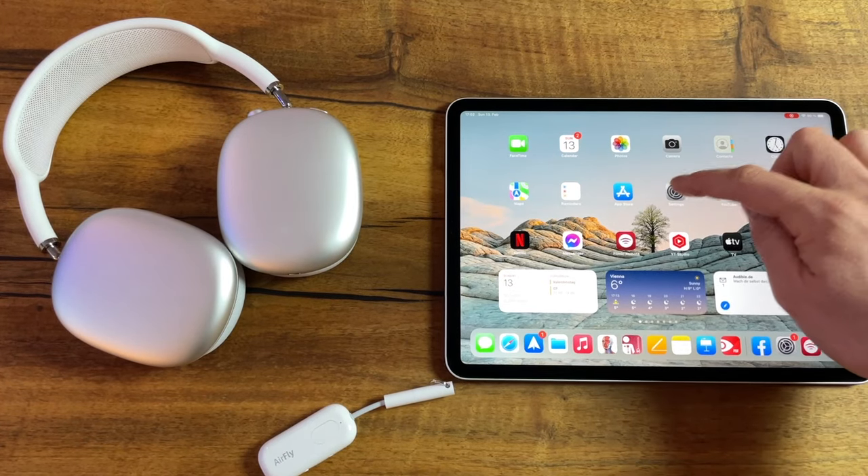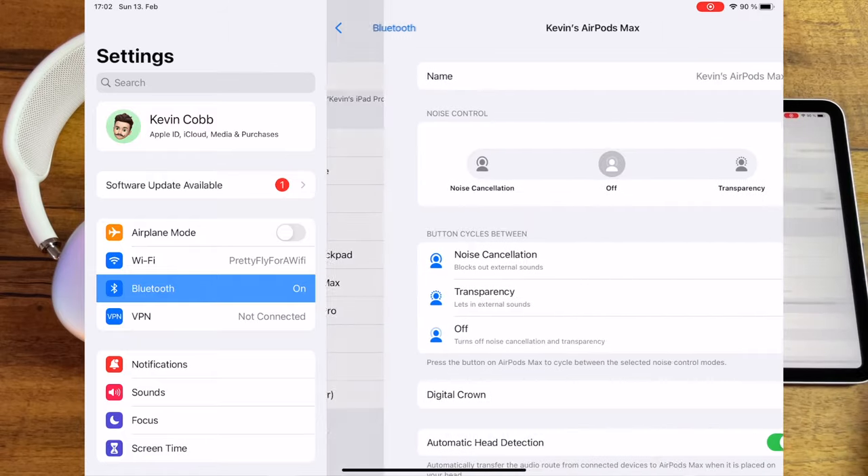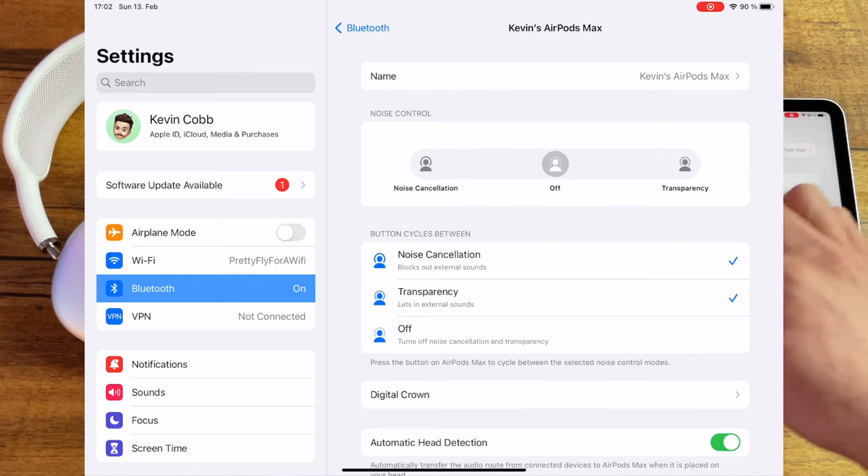We'll begin with pairing the AirPods Max to the AirFly Pro. As you can see, these headphones are already connected to my Apple devices and my iCloud account. Before you start with the pairing process with the AirFly, make sure to follow this important step.